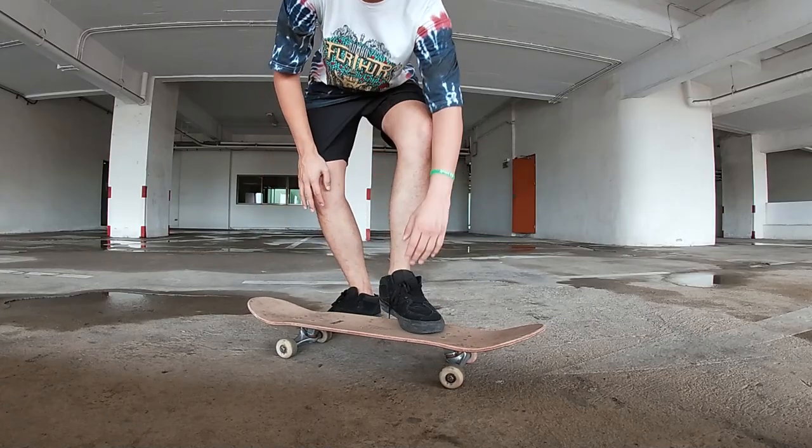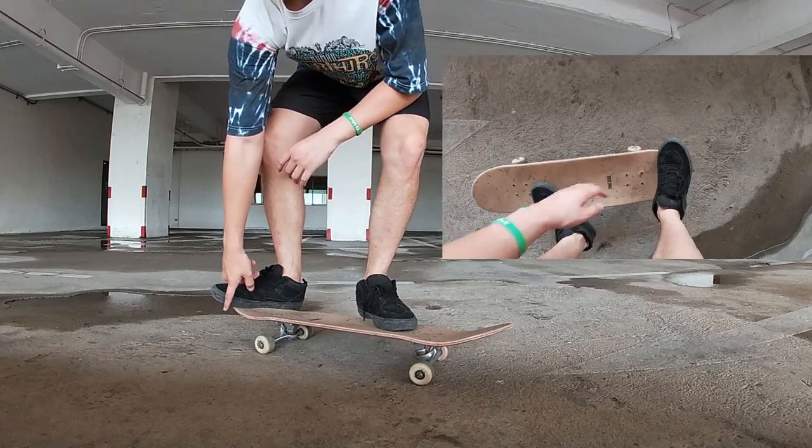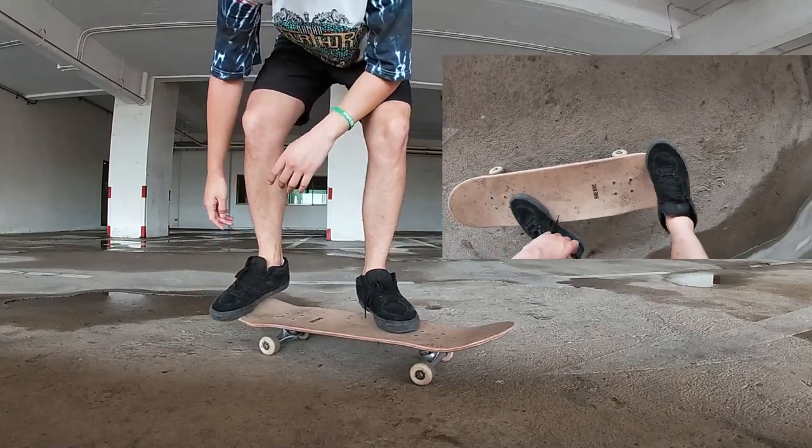Now we're going to get into the foot positioning. The front foot should be similar to your kickflip position, and the back foot with your toes hanging off the edge of the board. The front foot doesn't really matter — a lot of people use their front foot in different parts of the board. It is more about the back foot, and I'll get into more detail on why the back foot has to have its toes hanging off the edge of the board very soon.